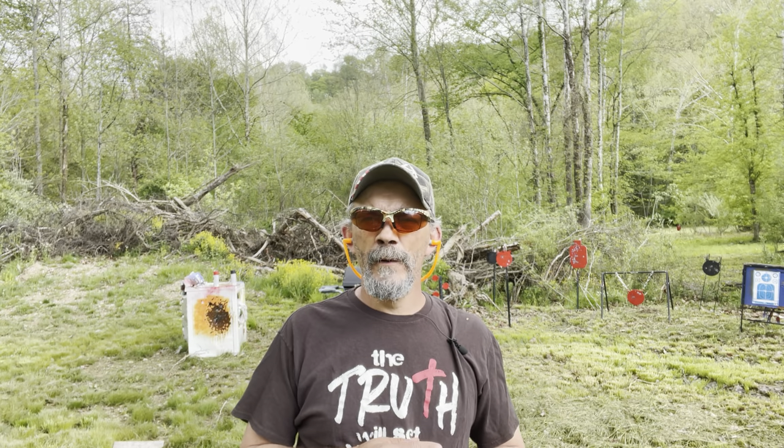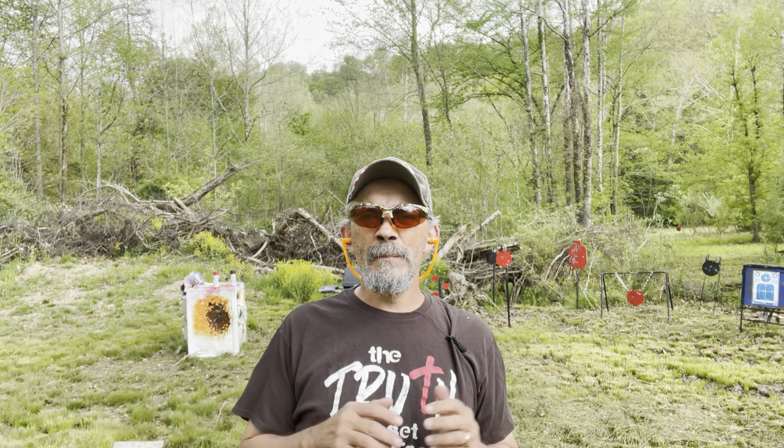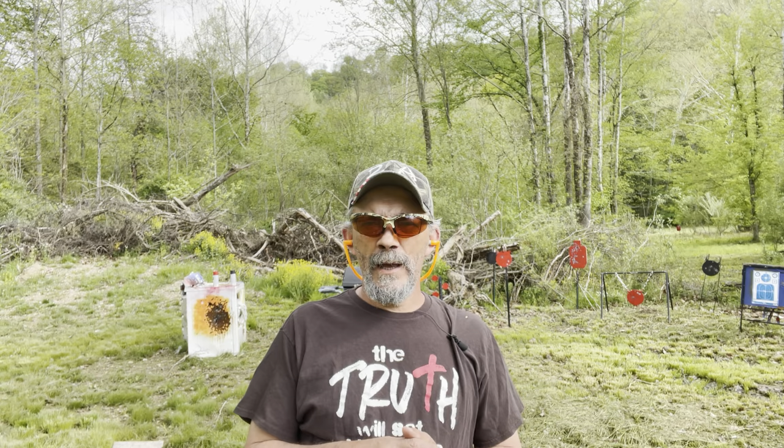I shot several rounds through both and wanted y'all to tell me: which one would you rather have — the T-Sauce Stingray or the Springfield Garrison 1911 in 9mm? They both run pretty good. I appreciate you for watching and appreciate everyone who has supported my channel. Just remember: there's a God in heaven who created the heavens and earth. He sent His only begotten Son to die for us on an old rugged cross. He shed His precious blood so we could have forgiveness for our sins, and on the third day He was resurrected. If you don't know that free pardon from sin, just repent and ask God into your life — you'll have eternal life. Until next time, may God bless you.